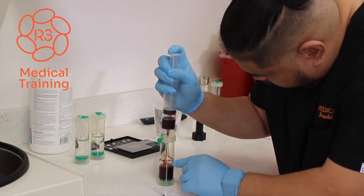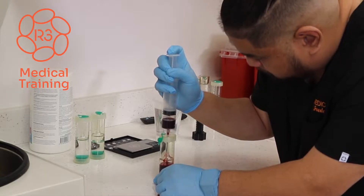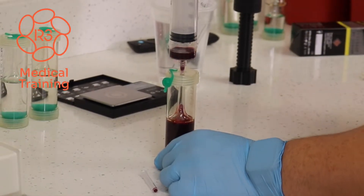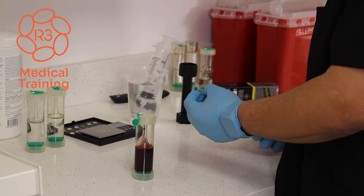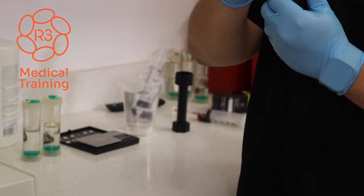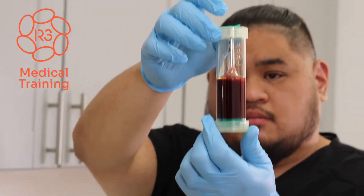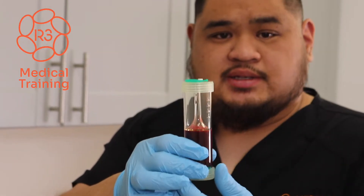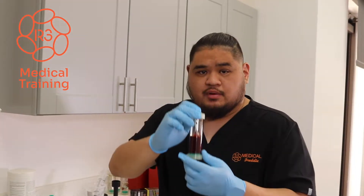I'm going to keep going until I hit the 30 cc marker right here, and that will let me know that I've completely filled up the 30 cc rubella PRP kit. And I've hit that mark, so we have the rest of the blood I'm going to put away. When you're done filling it, it should look something like this. Prior to putting this in the centrifuge for the centrifugation process, place the rubber capper back on.